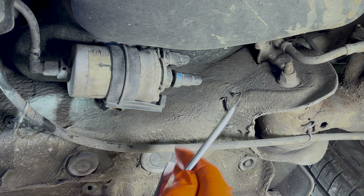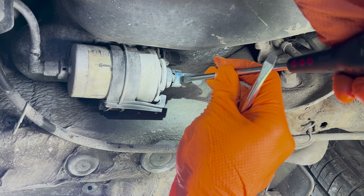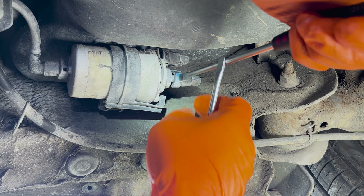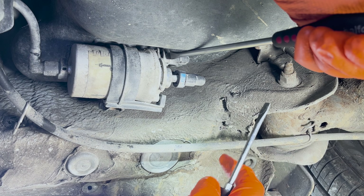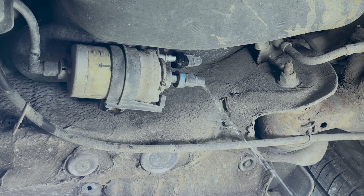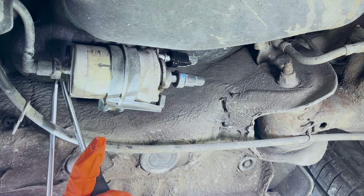I'm going to get these hoses off. You need two screwdrivers — one on the actual tab to press it in, and then one to lever the fitting off. Simple as that. I'm obviously going to have a bit of fuel spillage, so I have some rags ready to catch that. Same principle on the other one.